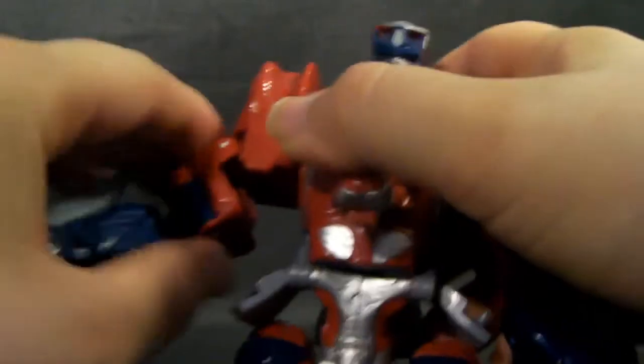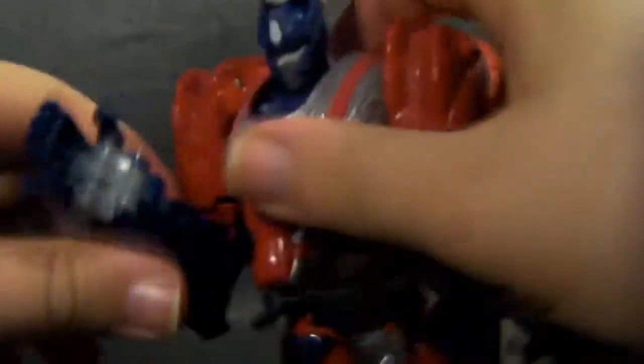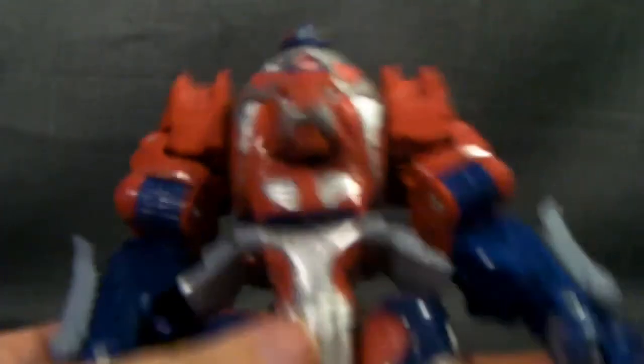Articulation for this guy: he's got ratchet joint shoulders with an in-and-out motion. Ratchet elbows with a rotation as well. No waist joint. Then you've got the hips and knees, all nice and ratchet. You've got some articulation, but not much.